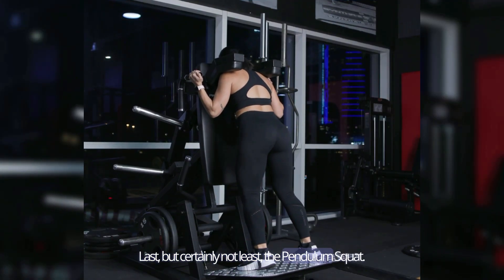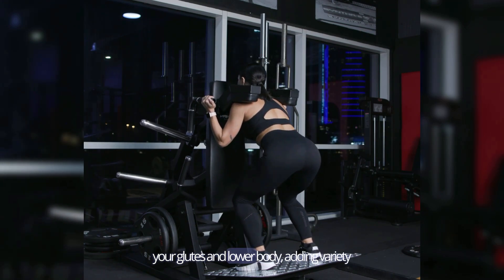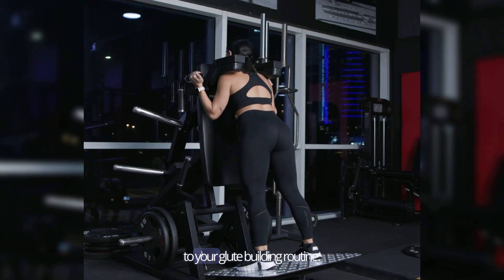Last but certainly not least, the pendulum squat. This exercise provides an excellent workout for your glutes and lower body, adding variety to your glute-building routine.